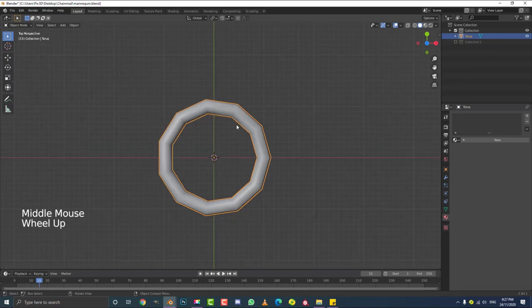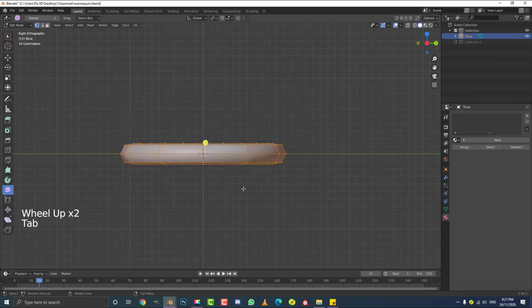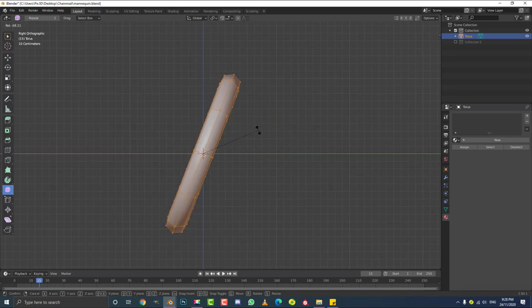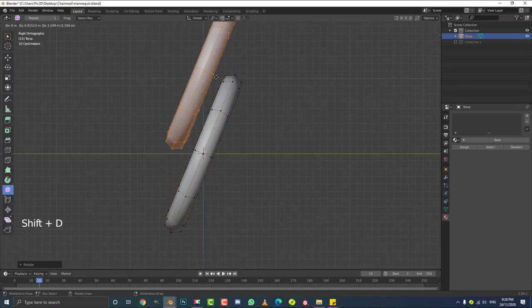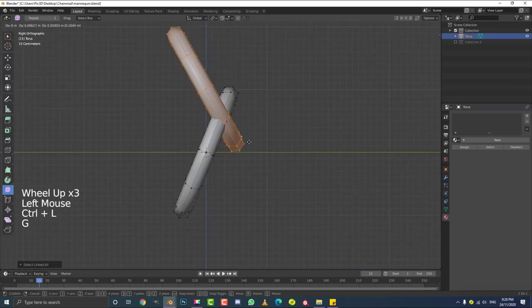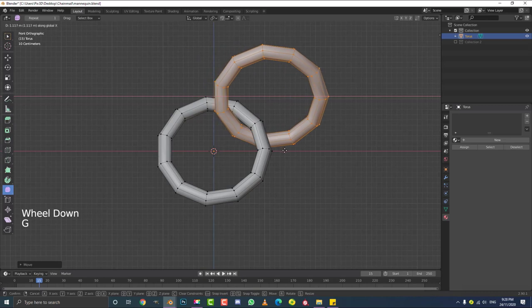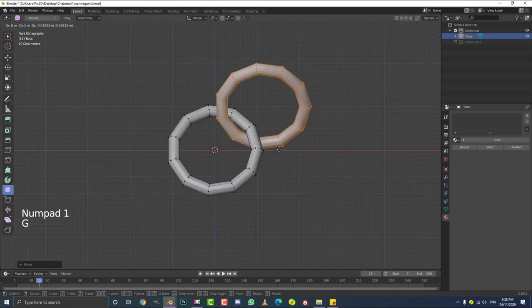With the torus still selected, hit 3 to go into the right orthographic view. In the right orthographic view, tab into edit mode and go R. With all of this selected, rotate it about that much — we don't need to be too specific here because we can always adjust it. This is a pretty forgivable method. Then we're still in our right orthographic view — hit Shift+D to duplicate, bring one up, then go R to rotate it in like this. Go into your front orthographic view by hitting 1, and go G, X, and move this chain over just like that so it's about there. We don't want these two intersecting — just like that should be fine.